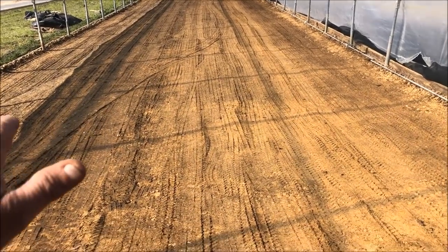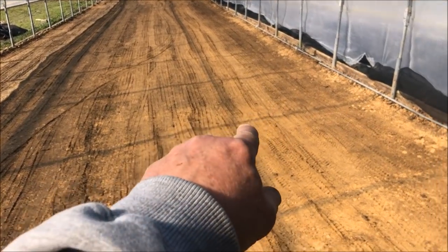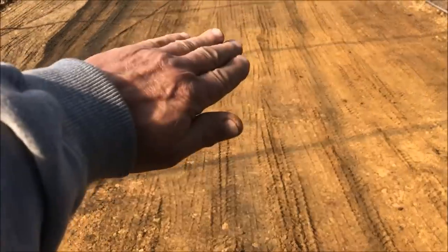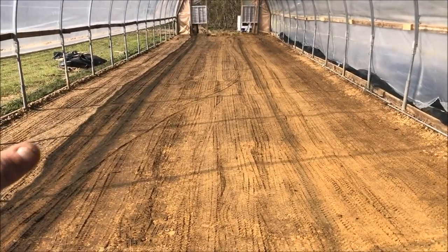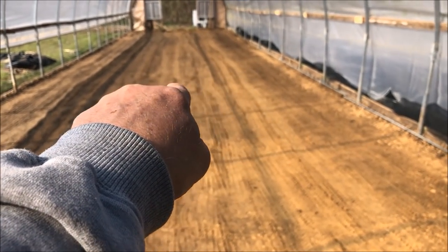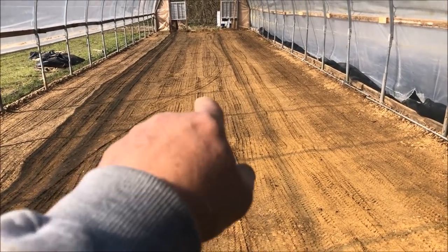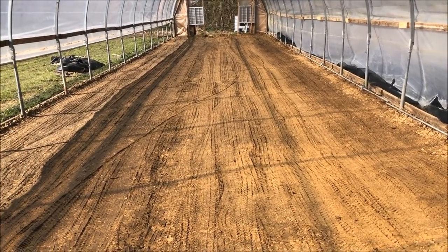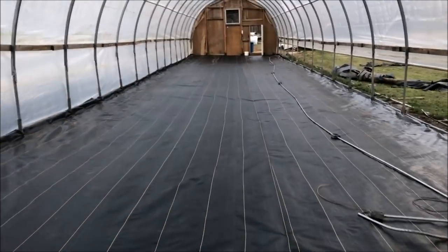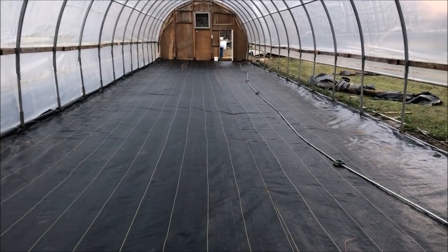I've smoothed and packed the floor down with the tractor tires, and when you do this you can really see where your low spots are. There's a low spot right there and one over here — I'll take some dirt from up here and pull it that way to smooth it out. I'll rake up the rest and check for any other little low spots. It's got a definite slope that way, so drainage should be good. Ground cover is going down — now the real fun begins. That was hard work; now it's time for some fun.